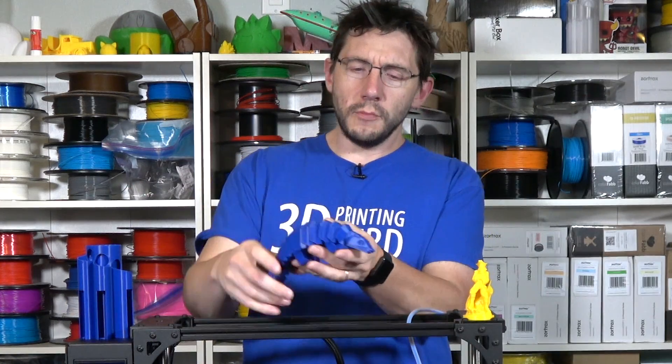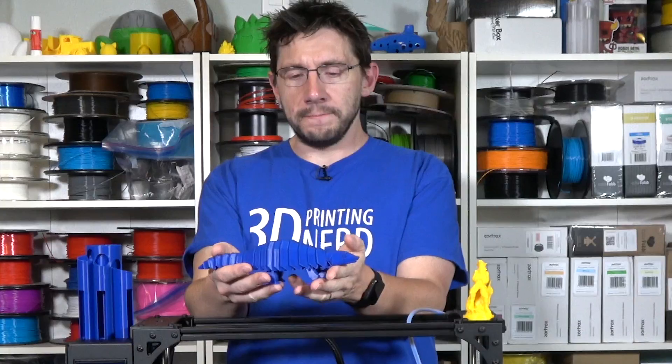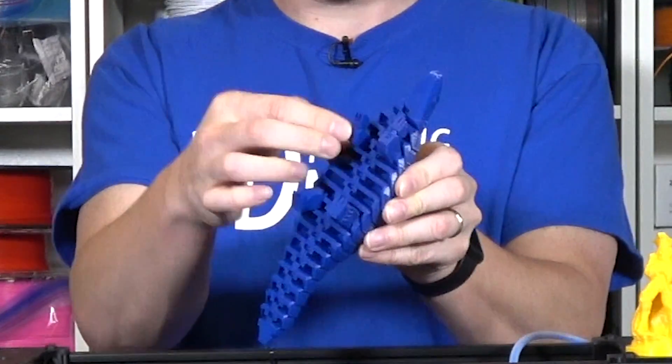I printed one of the pangolins for World Pangolin Day, and it printed just fine. The only issue was that the front feet — the ankle joints — were fused together. Otherwise, it's a great little model, it just can't bend its feet.